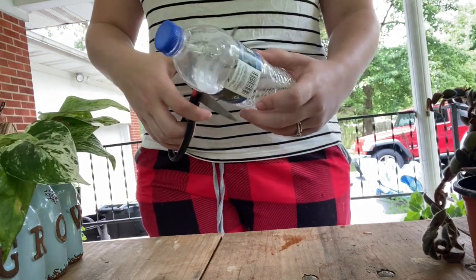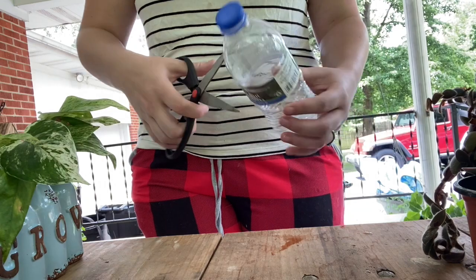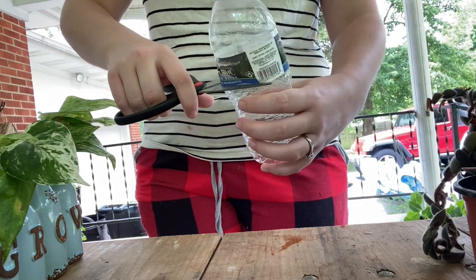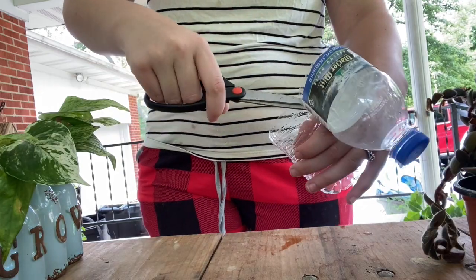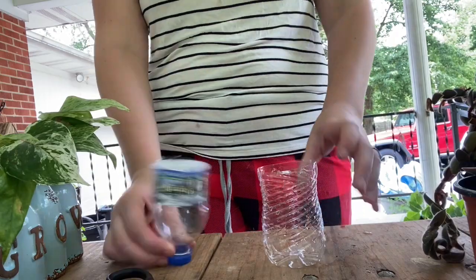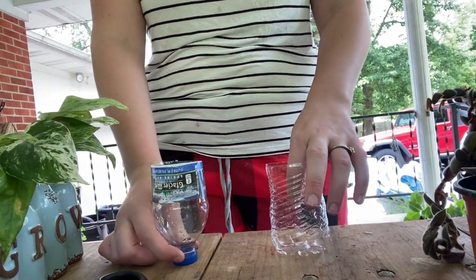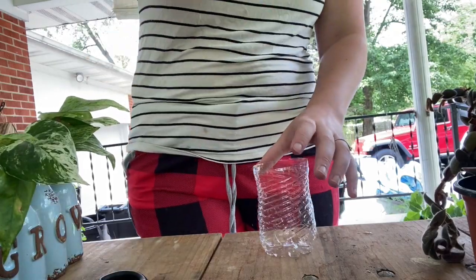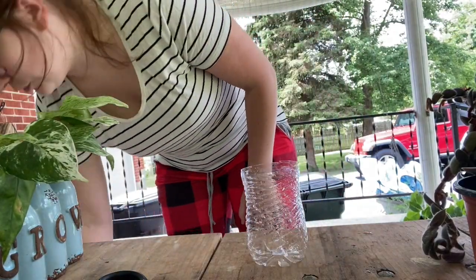I'm gonna show you what I do — you don't necessarily have to do it this way. Take the water bottle and cut it like so. You can use the top part or the bottom part, or both — it doesn't really matter. The top will be a little less stable though, so we'll set that aside and I'll get some filtered water.